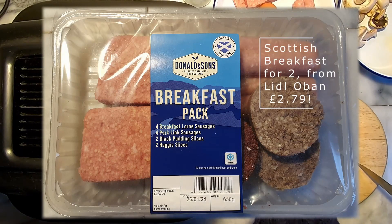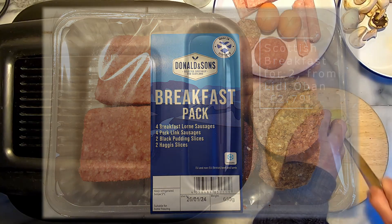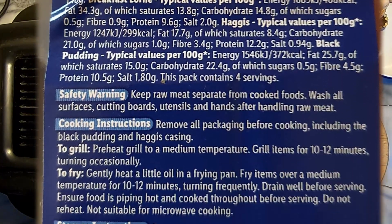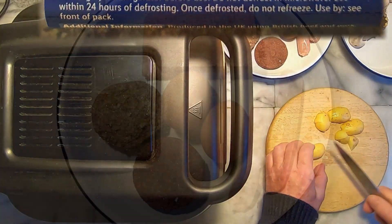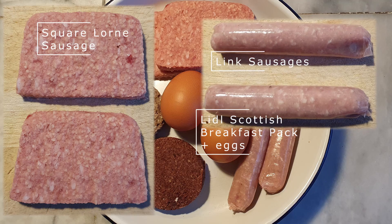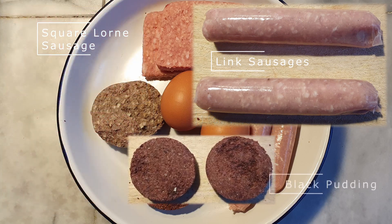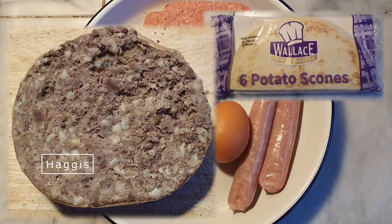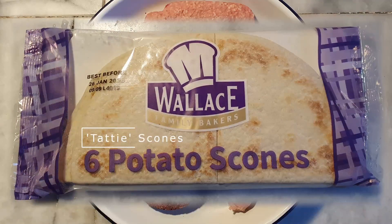I went for Lidl's very affordable Scottish breakfast pack for this experiment. The ingredients for a big Scottish breakfast can vary, but ideally it will include most of the following: square lorne sausage, link sausages, fried egg, streaky bacon, baked beans, black pudding and/or haggis, tatty scones, fried tomatoes and mushrooms, toast and potatoes.